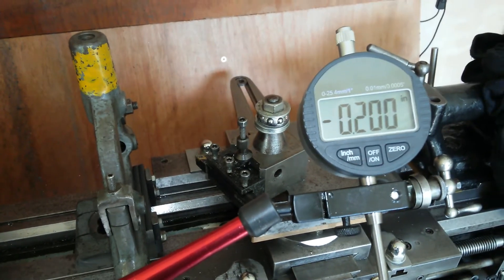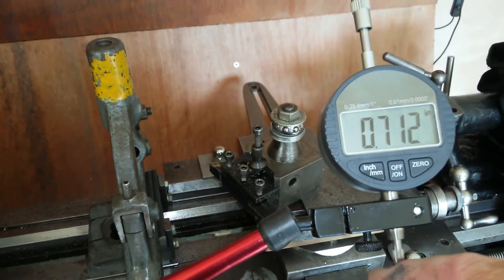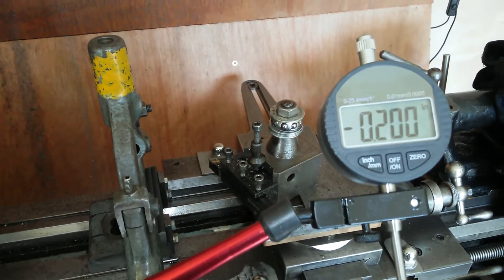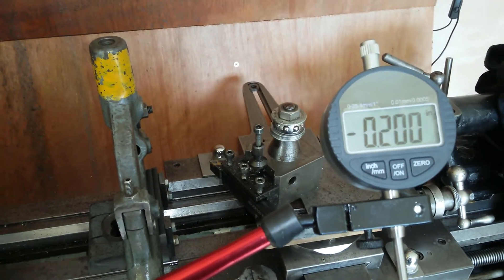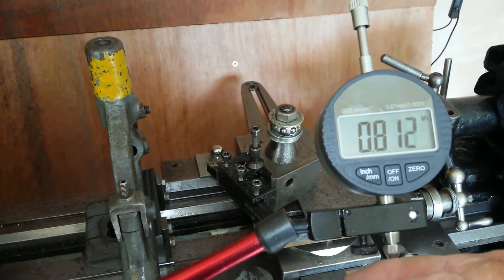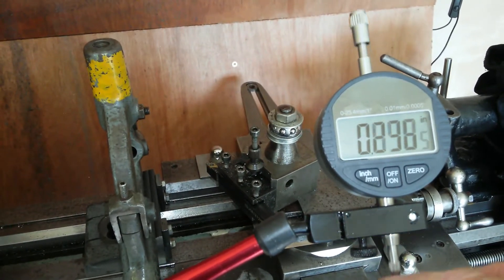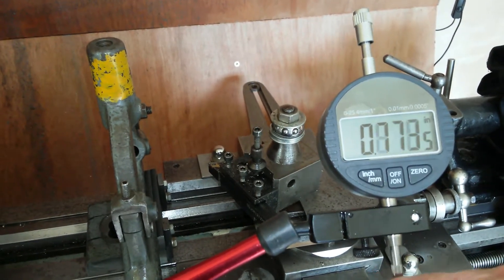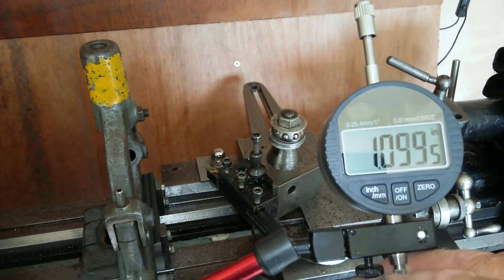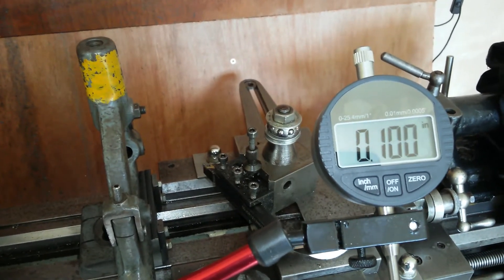It's going to inches — minus 200... minus 300... minus 200. In this short space of time it varied over those measurements 300 thousandths of an inch. I don't get why it does it — most of the time it's fine. It's just going to add a hundred thousandths for no apparent reason every now and again. It's settled now — is it like a warm-up period?